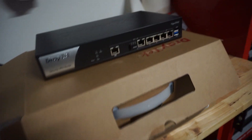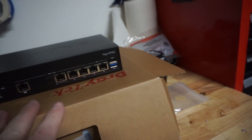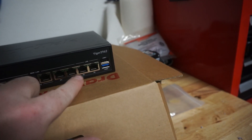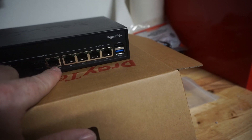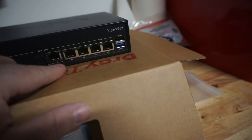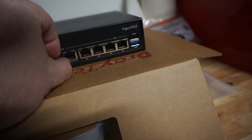This is the DrayTek 2962 router. It has two WAN ports — well, technically three, but only two can be in use. There's a one-gigabit RJ45 WAN port over here, and you can also use either of these for WAN at one gig. This one right here is actually one gig or up to two-and-a-half gig. I can't get two-and-a-half gig at my house, but it's future-proofing for when speeds improve. You can also use a one-gig SFP+ connection for WAN as well.